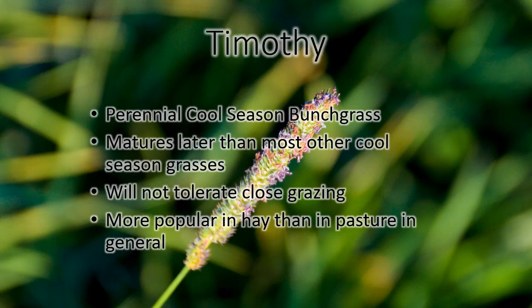Timothy is another grass that I don't have a video of. While it's a cool season bunch grass, it comes out a little later than the other grasses — it matures later than the other cool season grasses, so at the time I was out taking these videos I just hadn't seen any Timothy yet. It does not tolerate close grazing, and it's definitely a lot more commonly found in hay fields than in pasture fields, but you will find some Timothy in pastures.